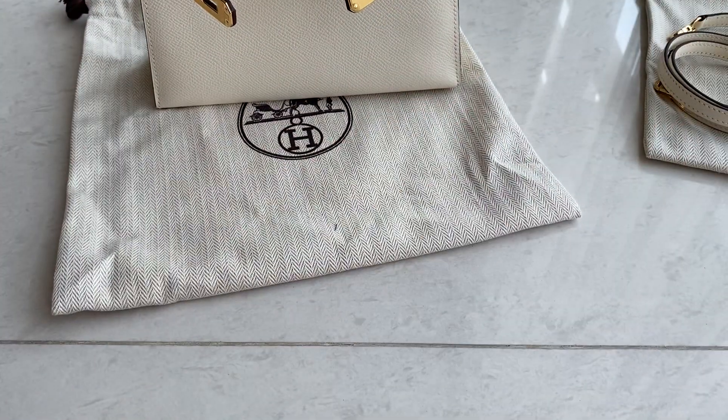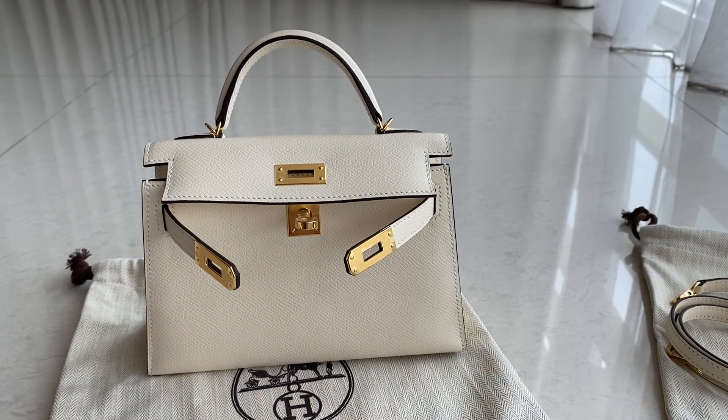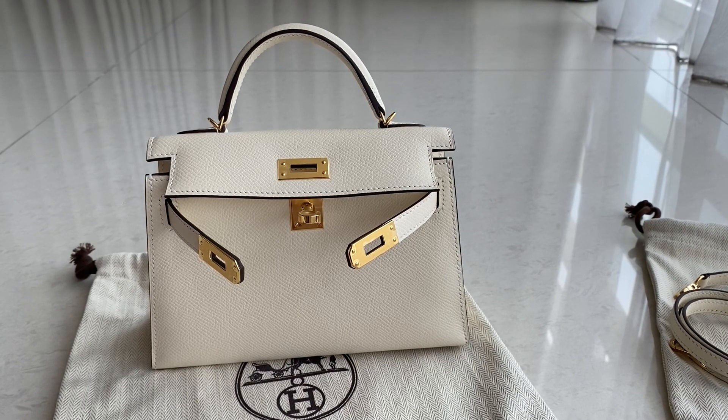That's it for today, guys. If you have any questions regarding this bag, or you want to pre-order this model in another color or hardware, yes we can do that. Thank you for watching — see you in the next one, bye!